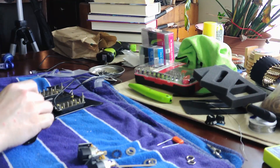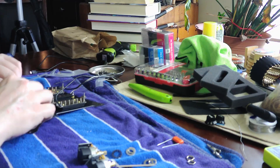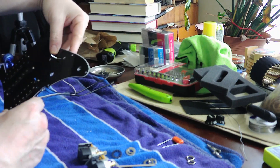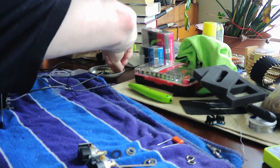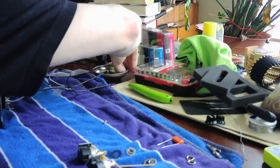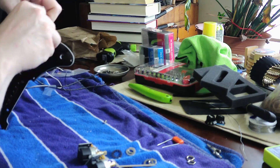Now that we've gotten the guitar taken apart and all cleaned up, the first thing I like to do is put all of the new parts on the pickguard. You can't always do this if you're just replacing one or two parts, but if you're replacing everything this is the easiest way — just mount everything directly onto the pickguard. Here I'm starting to put the switch on, and after that I'll put the pots on too.